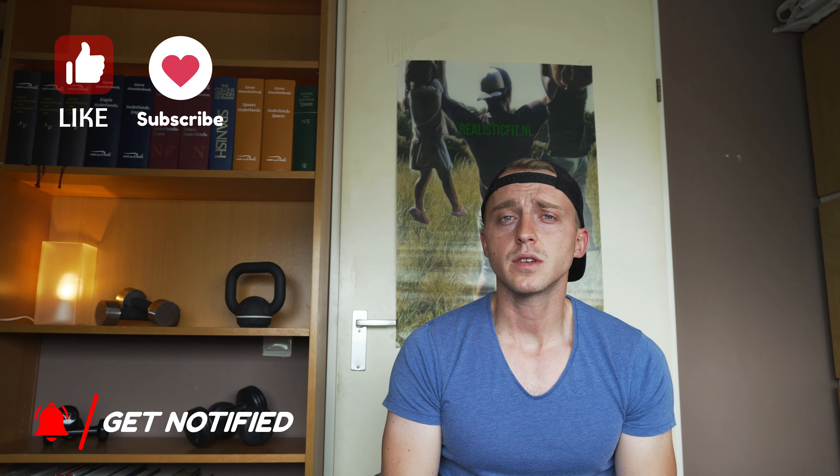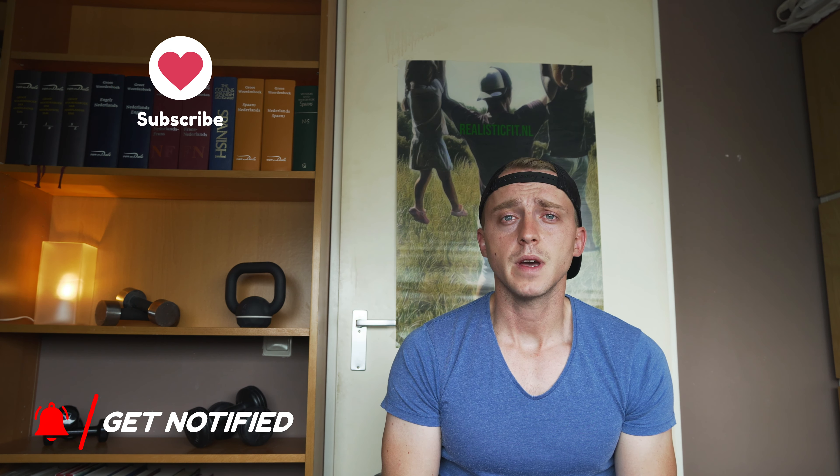If you like this video, definitely press that like button. If you want more of this content, consider subscribing and hitting the bell for notifications on the next video. Have a lovely day and I'll see you next time — bye!